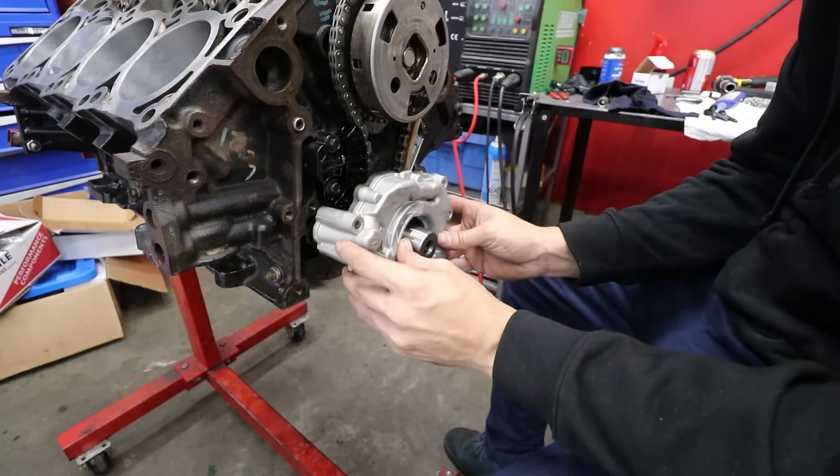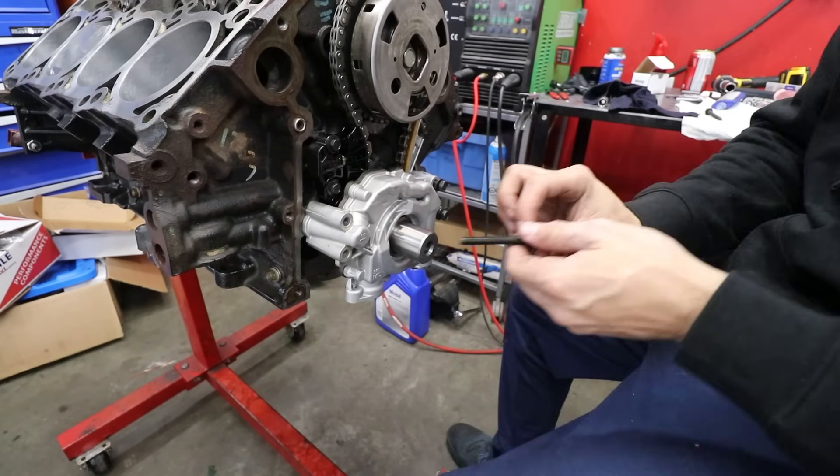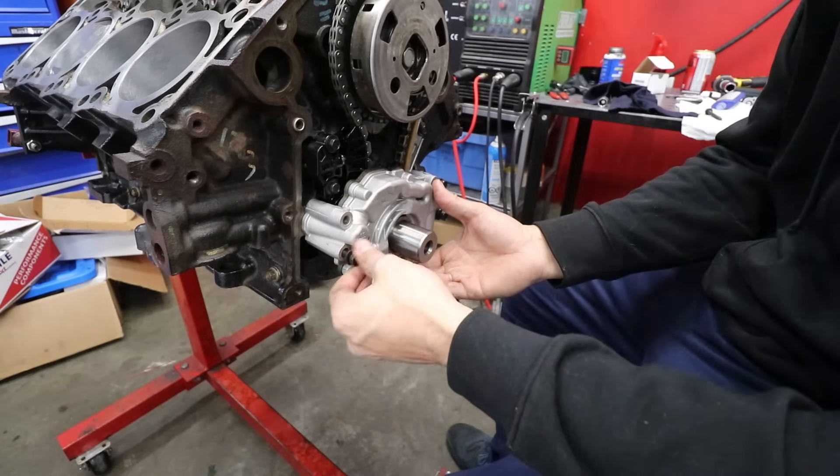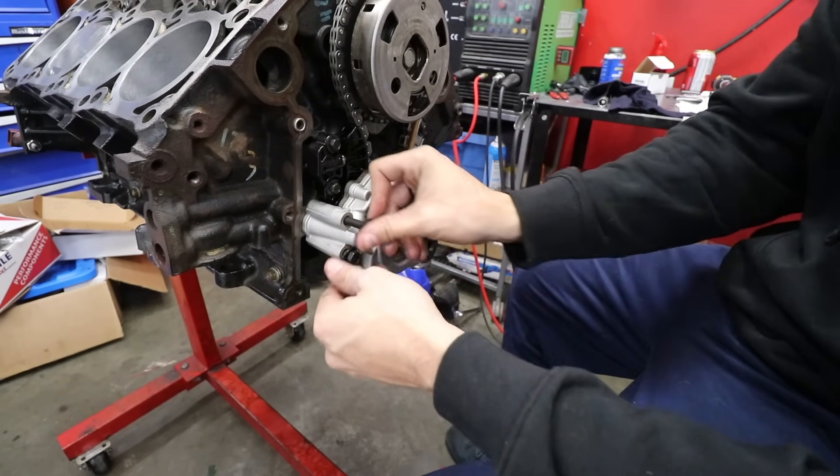I put a bit of assembly lube in it and cleaned it out. Actually, I'm not about to go out of my way to start shimming this pump — I've never shimmed one putting it in and probably never will. We'll see what happens.